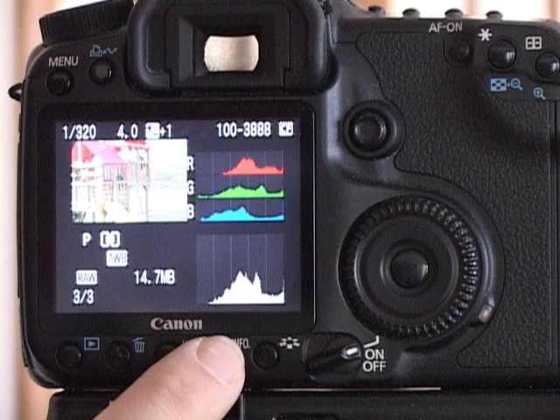In this case, the left side of the histogram stops at one vertical line up, meaning that I'm overexposed by about a stop. I'm not getting the darkest blacks that I can.